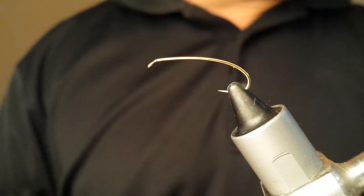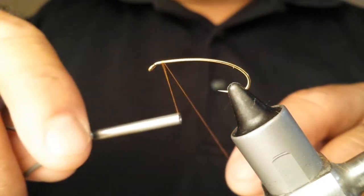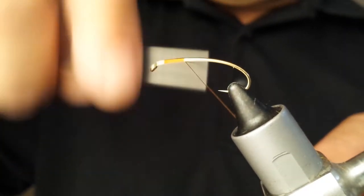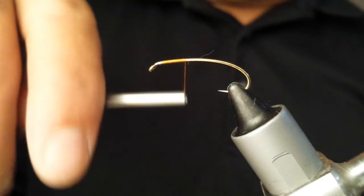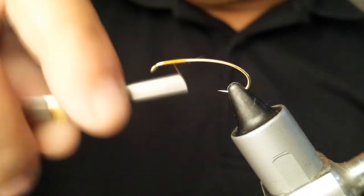In the vise we've got our number eight terrestrial hook, the Allen N202. We're going to start our thread just behind the eye and come back up to about the midpoint.